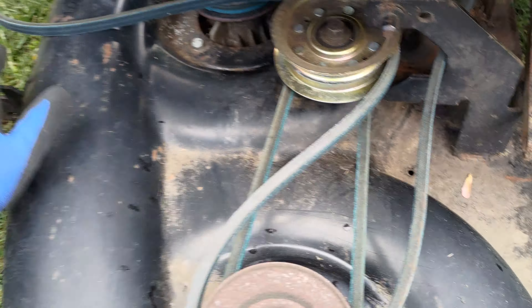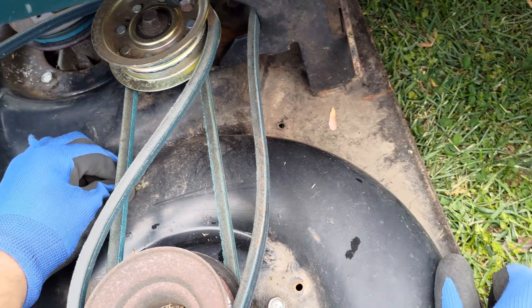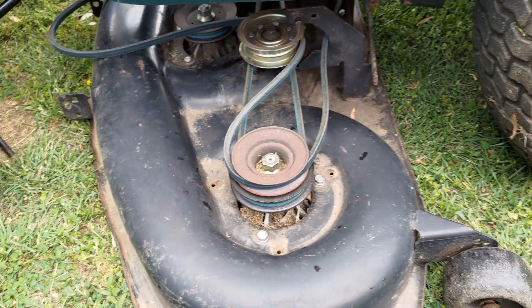Connecting or disconnecting a garden tractor mowing deck requires time and patience. I found it very important to be slow and deliberate in this process.